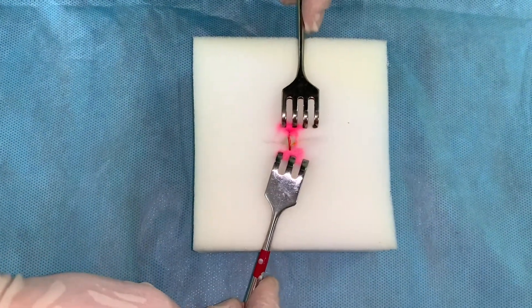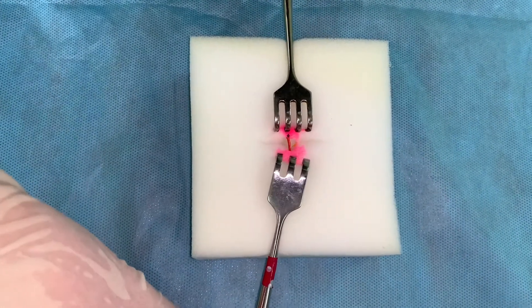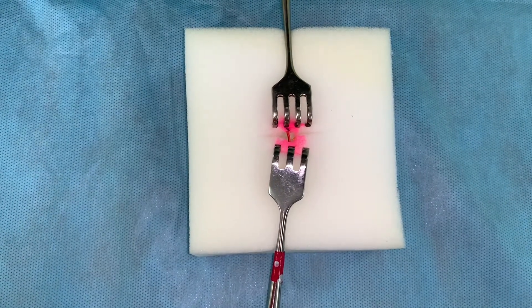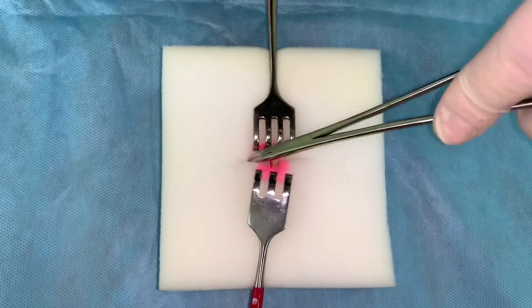Spin and make a checkup of the wound into the seal using two trident hooks for opening the edges of the wound and a mosquito-like clamp. Remove blood clots and free small fragments of soft tissue.